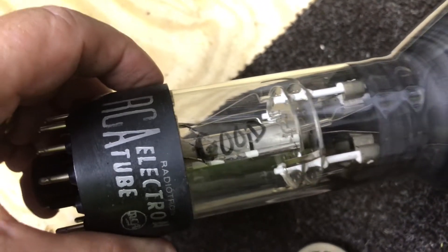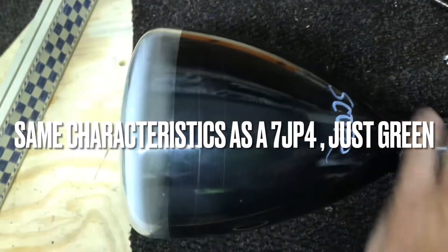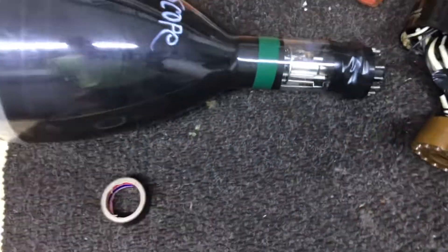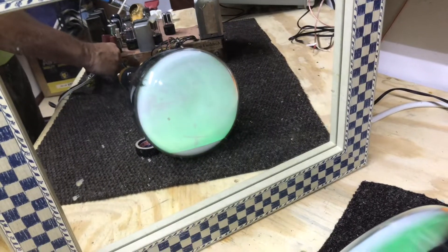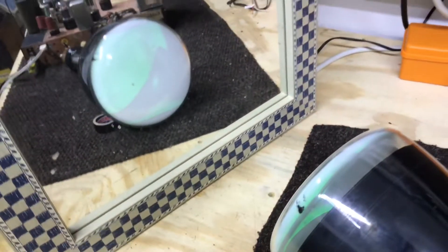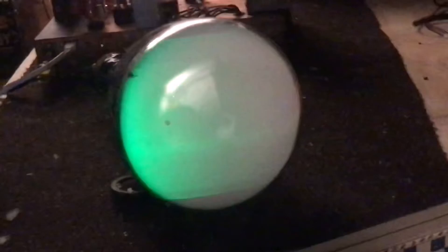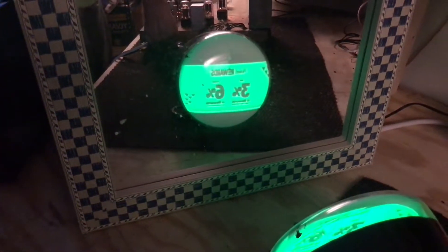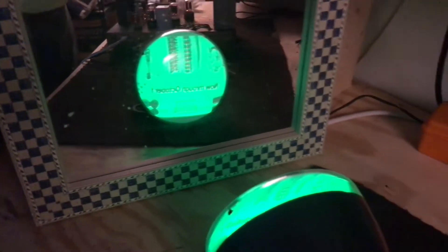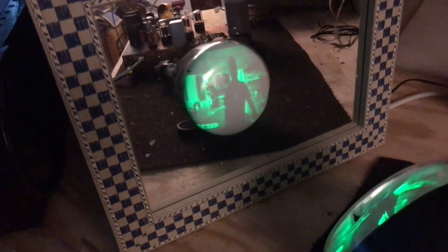This next one is a green scope tube. While I wouldn't use it in a TV I've restored, it's good for testing purposes. This tube is kind of weak. Let me turn the overhead light off - it would be okay probably with it off. Running the brightness up kind of washes it out, but for testing purposes it would get the job done.